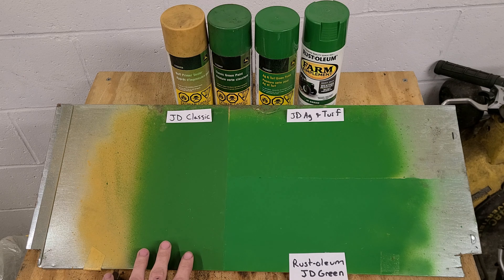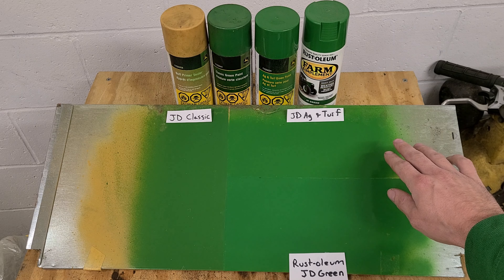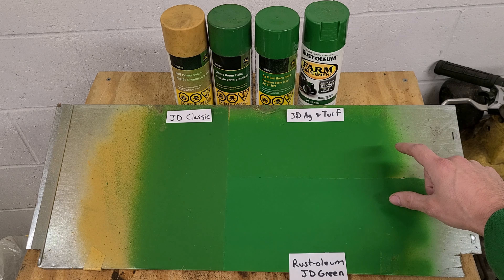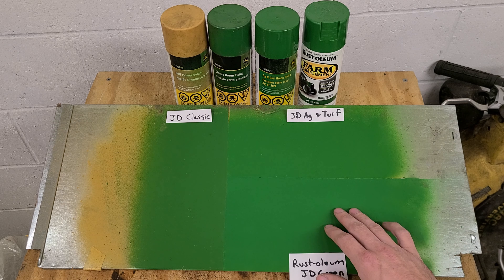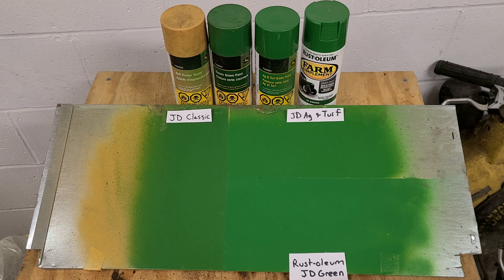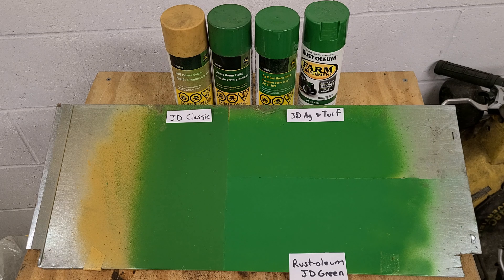The AG turf green has a slightly lighter color to it. On camera it doesn't seem like there's much difference between the AG turf and the Rust-Oleum, but the Rust-Oleum looks to me like it has a little bit more of a blue hint compared to the AG turf. The AG turf can be a little bit brighter, and the Rust-Oleum John Deere green is certainly closer to the AG turf green.